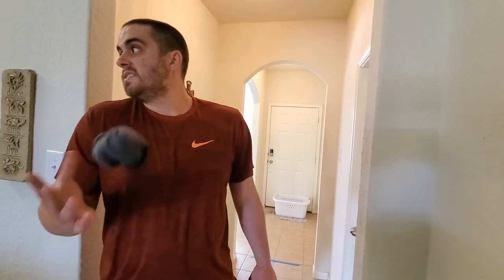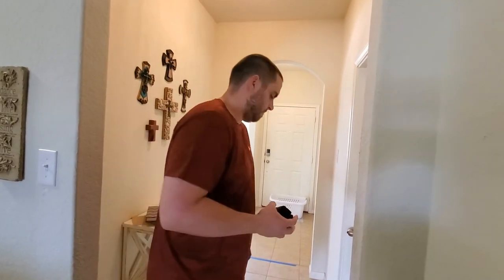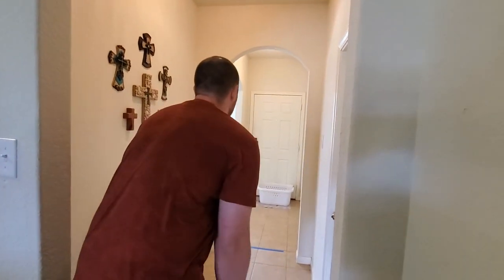Let's move on to the second attempt and start a timer for one minute. Alexa, set a timer for one minute. One minute, starting now.